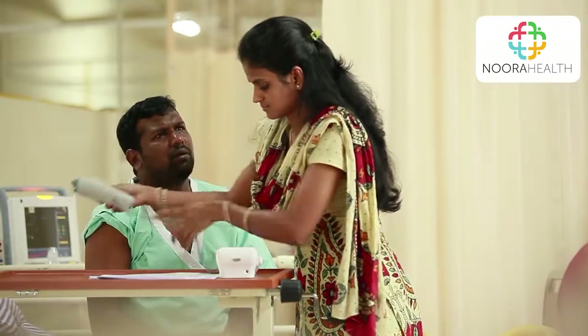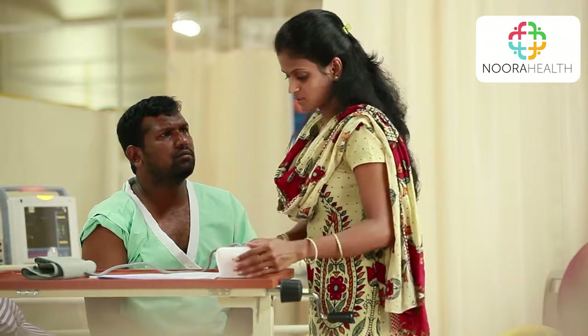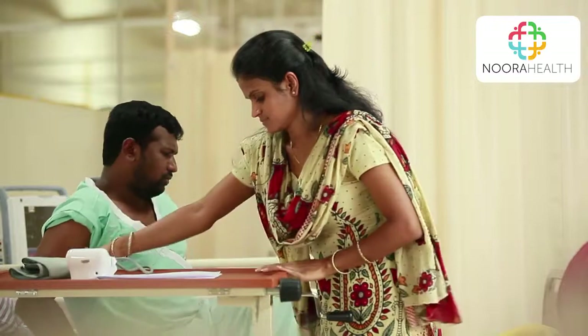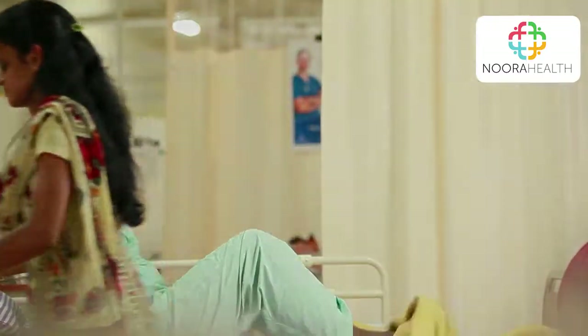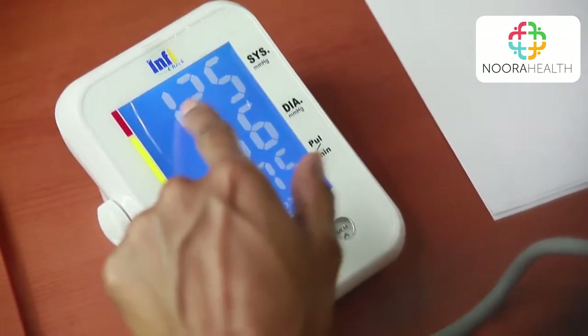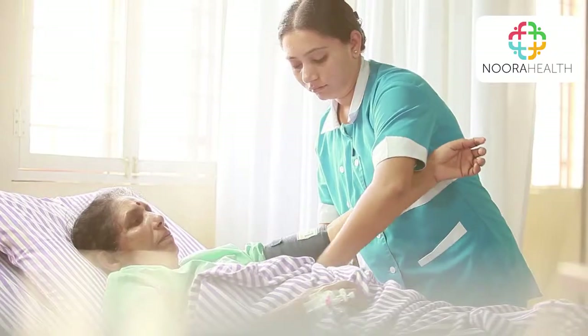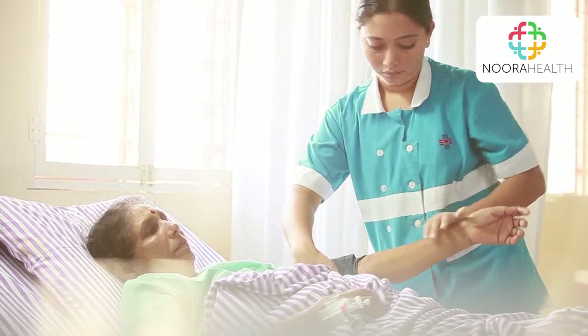We check the BP three times a day — in the morning, afternoon, and night. The digital BP machine displays two numbers: the top number should be between 90 and 120, and the bottom number should be between 60 and 90. If either number is not within these ranges, call a nurse immediately and do not panic.